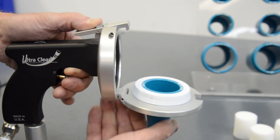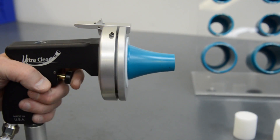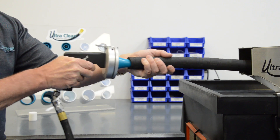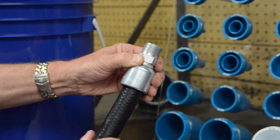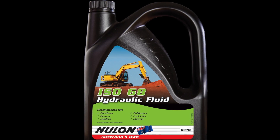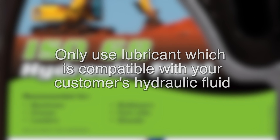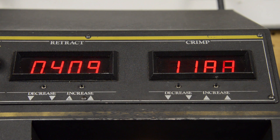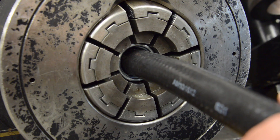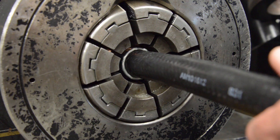The UltraClean projectile strips out the internal contamination as it travels through the hose and around bends, forcing the contamination out in front of it. When crimping or swaging the end connections onto the hose, do not lubricate the stem of the fitting with lubricants that are not compatible with your customer's hydraulic fluid, as this would recontaminate the hose after cleaning. Use lubricants sparingly and start above the end of the stem. The crimping or swaging process causes stem deformation to achieve the proper coupling retention.